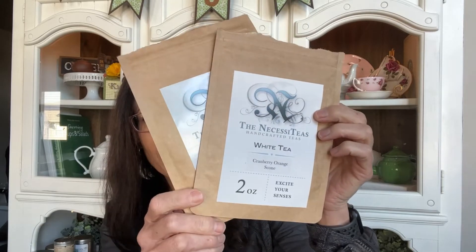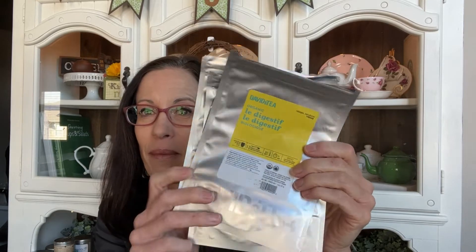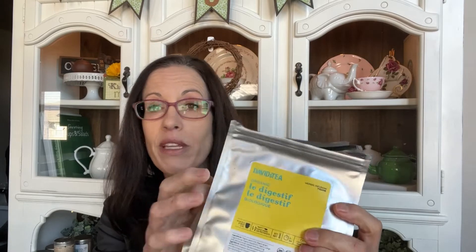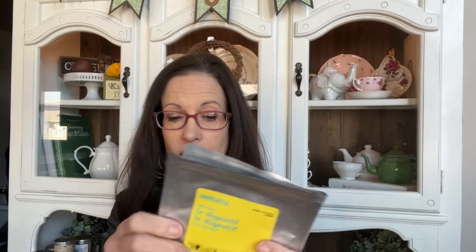The next empties were refills that I dumped into my tin. This is Cranberry Orange Scone white tea by The Necessities, and this is one of my all-time favorite teas — I really love it. I have some more bags I dumped in as a refill, and I actually just finished my tin last night so I'll have a couple more bags to dump in soon.